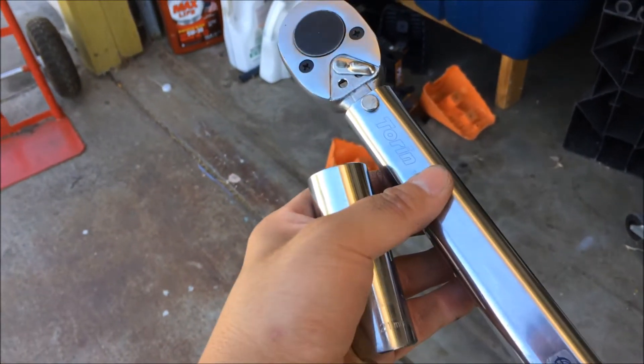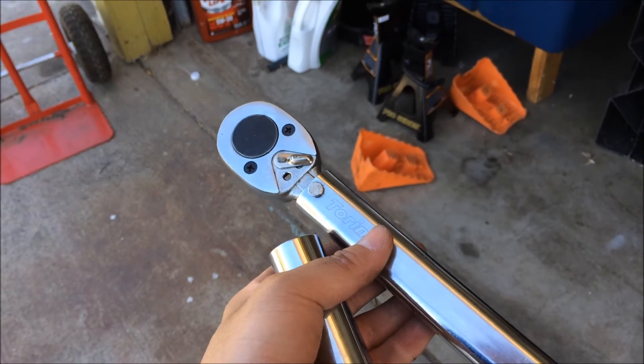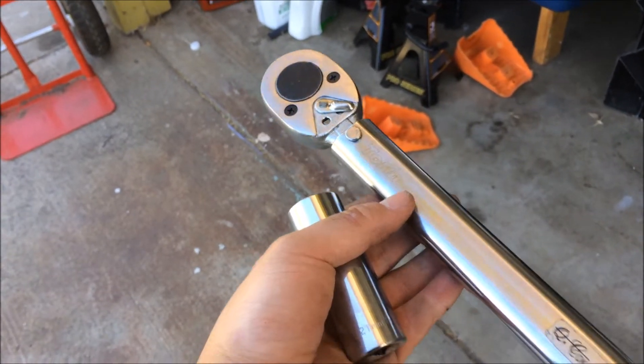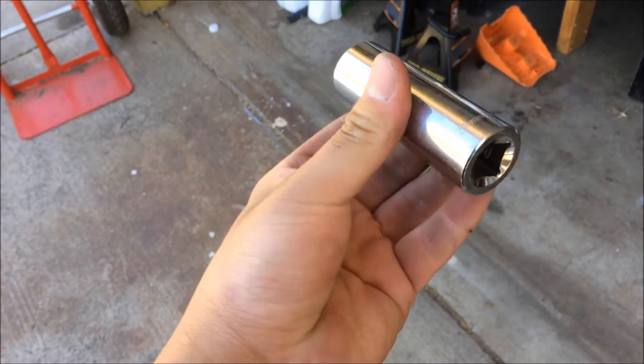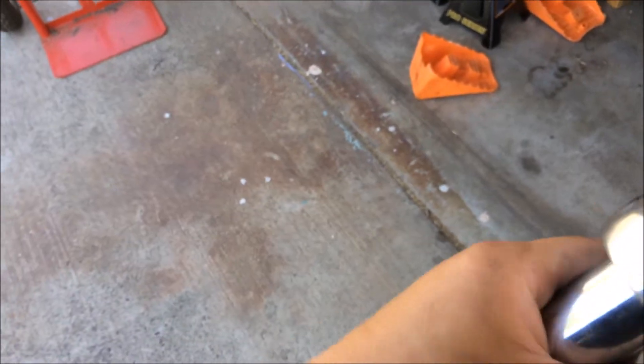Now I'm going to take my torque wrench, set it to spec. The manual specifies 73 plus or minus 7 ft-lb, so I'm going to set it to 80. Then I'm going to take my socket that fits my nut — which is 21mm — and torque that tire.